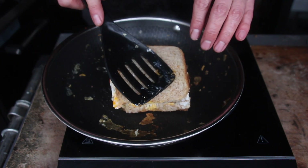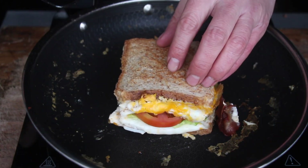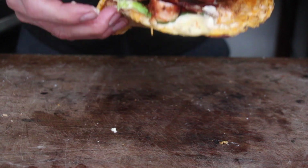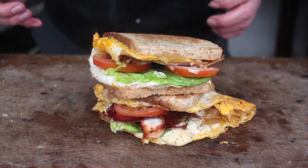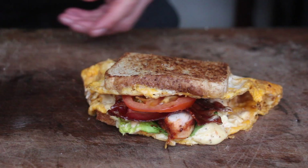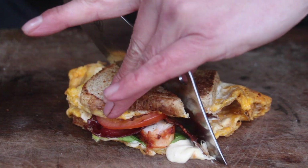Crisp up the other side after two or three more minutes, then take it out and serve. Those look amazing — they are so juicy and the combination of flavors is really good. I'm gonna give this a shot right now!